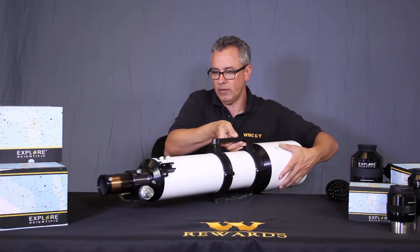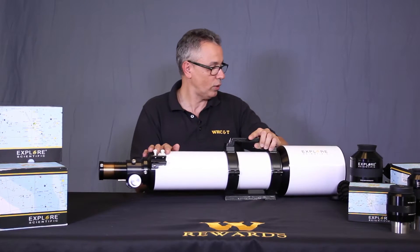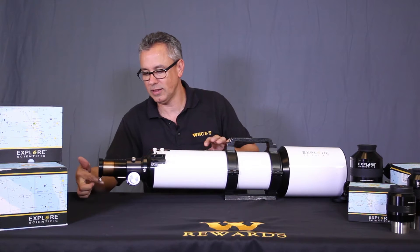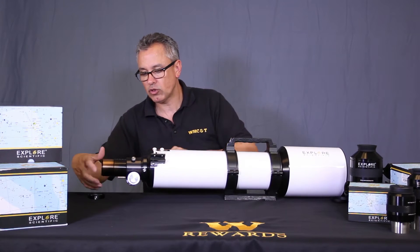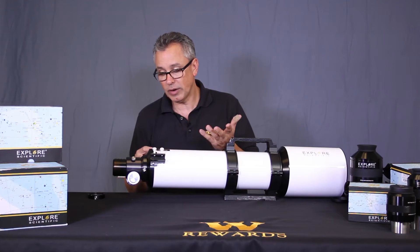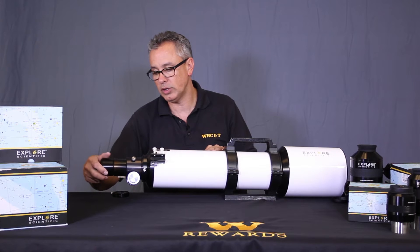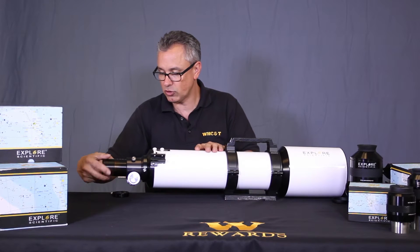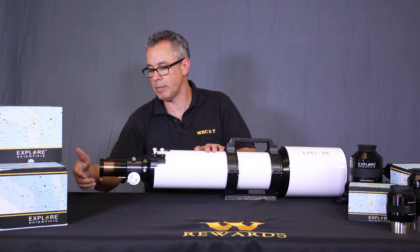There's also a fine focuser on this side. There's also a provision here that confuses people — this little ring unscrews from the back, and there are extension tubes so you can achieve various focus distances. You can put this directly on, or if you want to shoot straight through and need more out-travel, you add this adapter and then screw the two-inch compression ring back on.